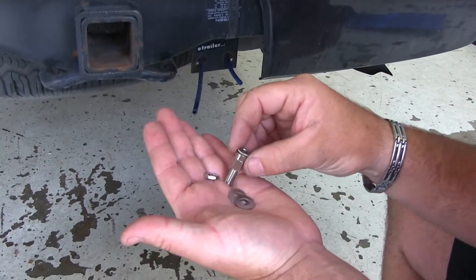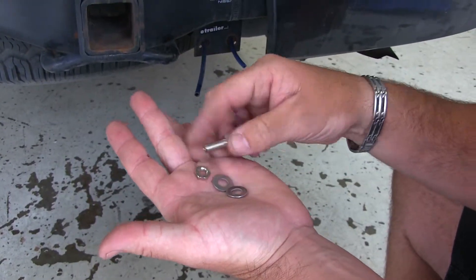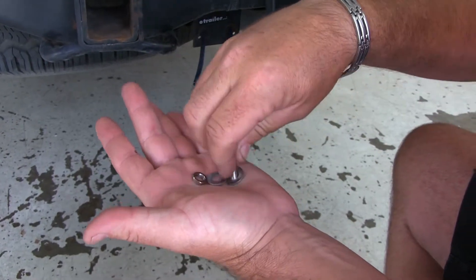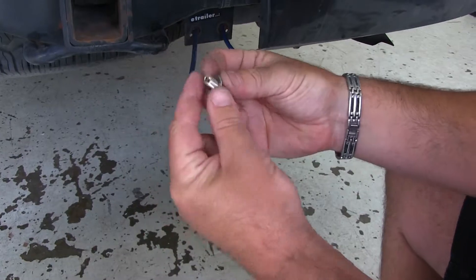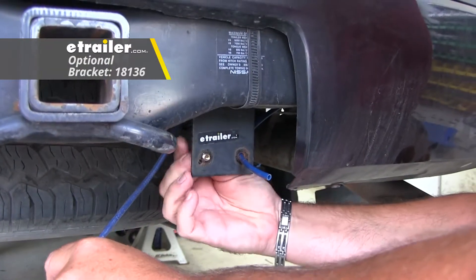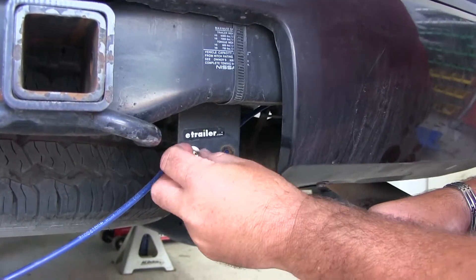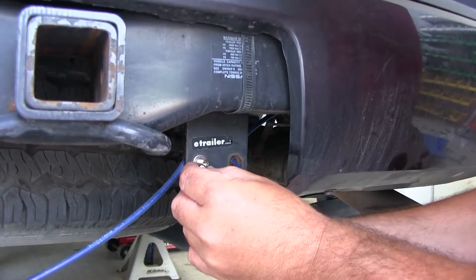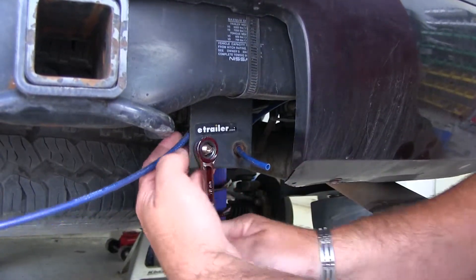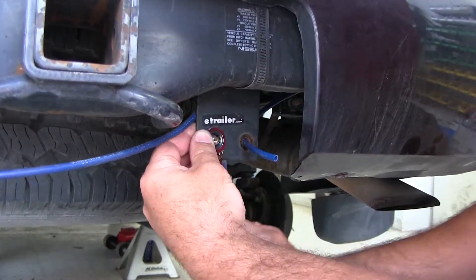In your kit you'll get an air fitting and four flat washers. Take the nut off, put on one flat washer, and place it in the mounting hole. Put a flat washer on the front side and replace the nut using a 12-millimeter socket, then repeat that on the other side.